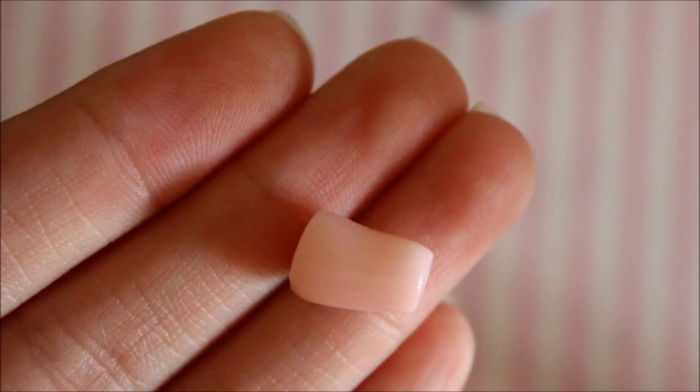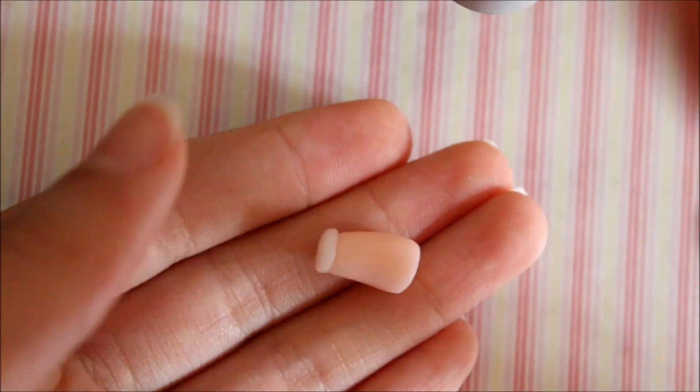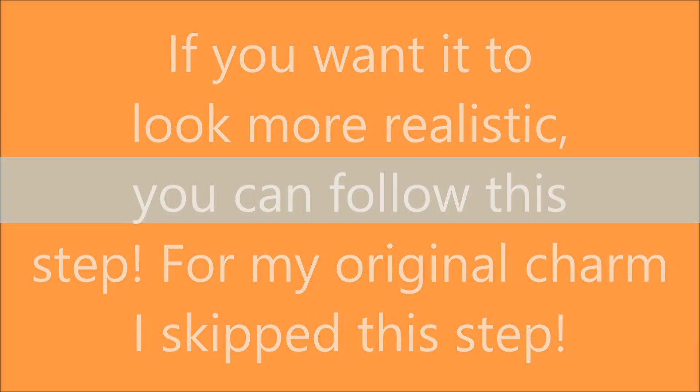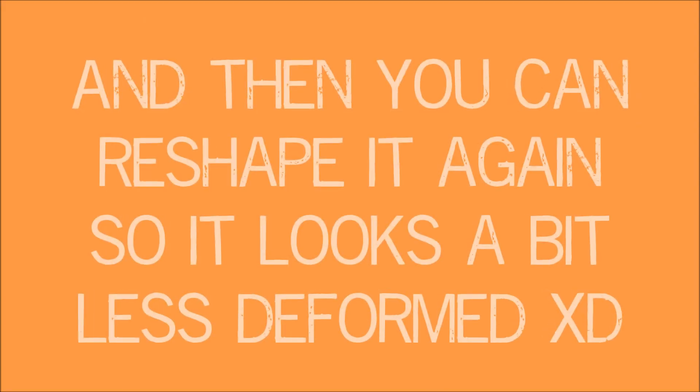Roll the translucent clay around the glass and cut off the excess clay so it looks a bit more natural. Then take some leftover translucent clay, roll it into a ball, and flatten it so it fits the bottom of the glass. Roll and blend it in, using your blending tool if you like.